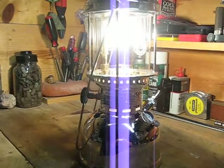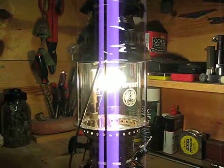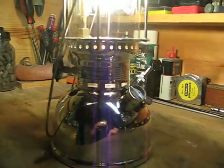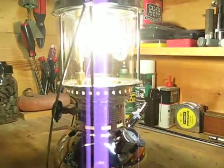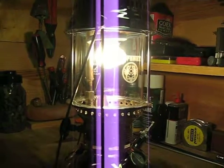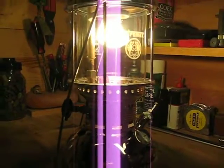Hello, I'm shooting this little infomercial about this lantern. This is the Petromax Rapid Light 500 Candle Power Pressure Gas Lantern — a pressure gas, kerosene, diesel fuel, and vegetable oil lantern.